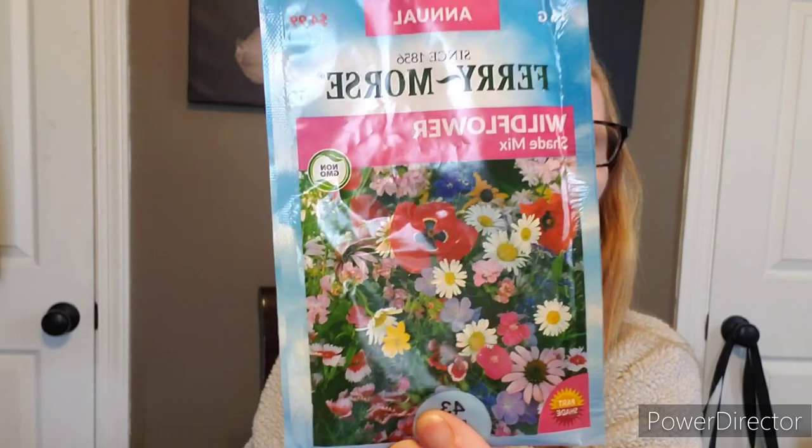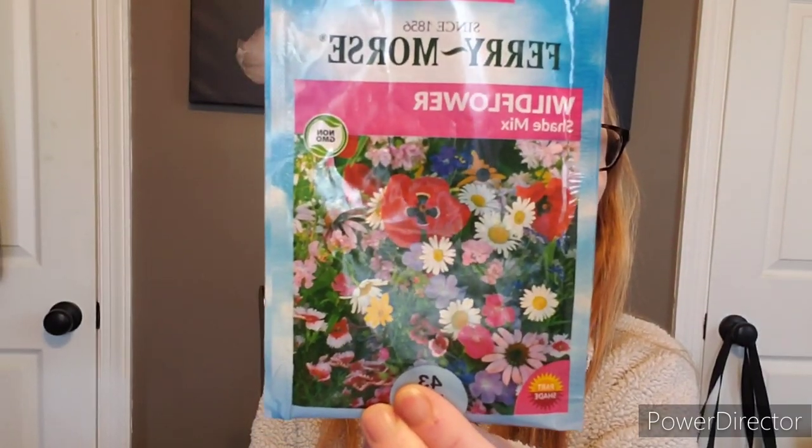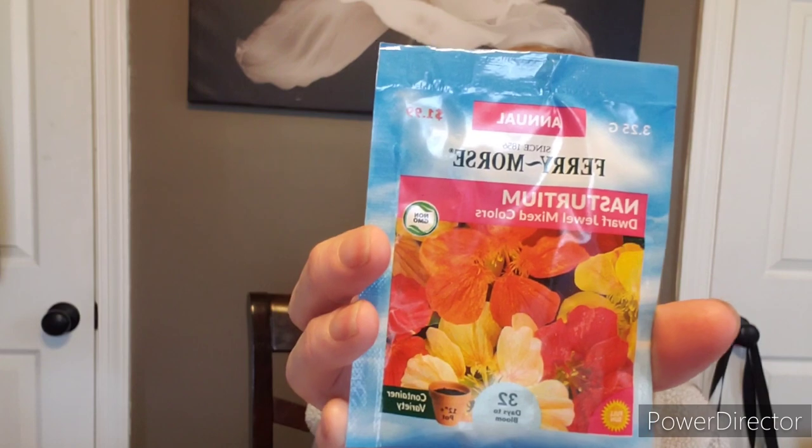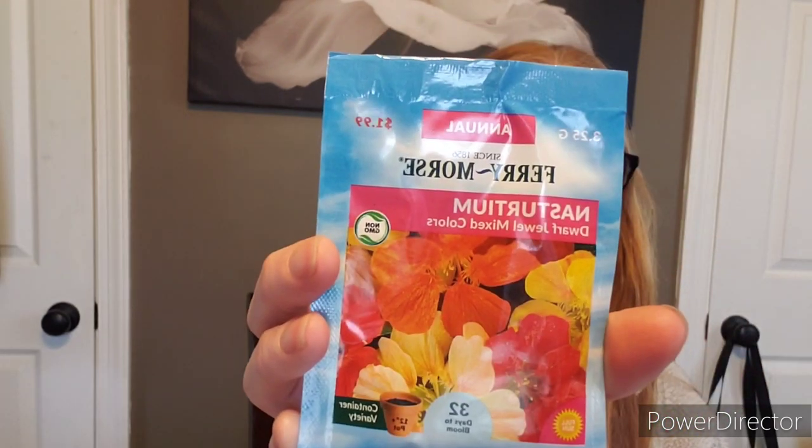We have a big pack of shade mix wildflower — her son wanted to put some flowers in the box, so thank you sweetie. Wherever you grow a garden, always grow something beautiful, whether it be sunflowers or nasturtiums or marigolds. Nasturtiums are great in a garden — they help with the bugs, believe it or not. Here's a nasturtium dwarf jewel mix color. I planted this one last year and the year before. Dwarf isn't bad — you can also fit it in the GreenStalk planner.